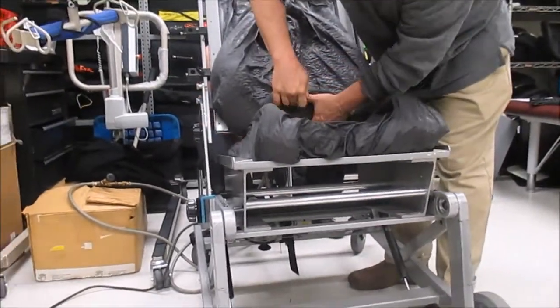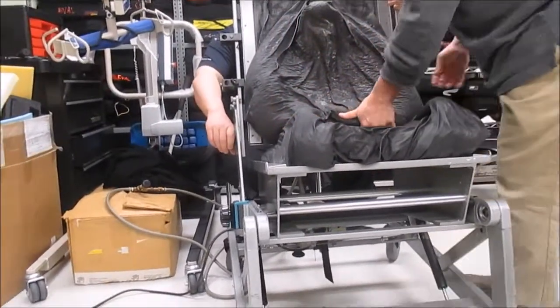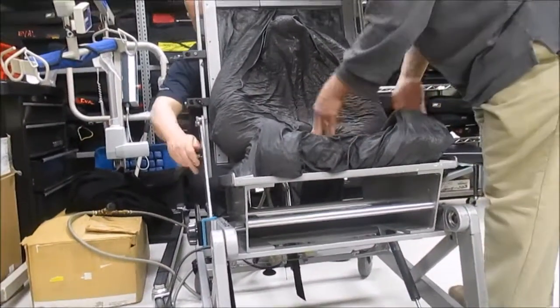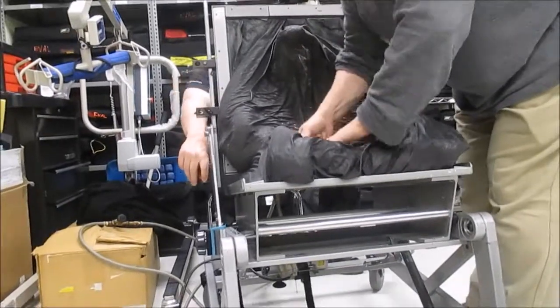I like this machine — it's pretty freaking cool. This is the molding machine. I'm going to be sitting here and they have to get it all molded so I can sit on it.